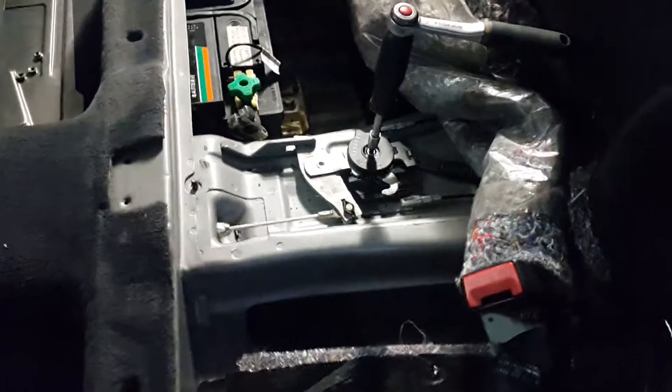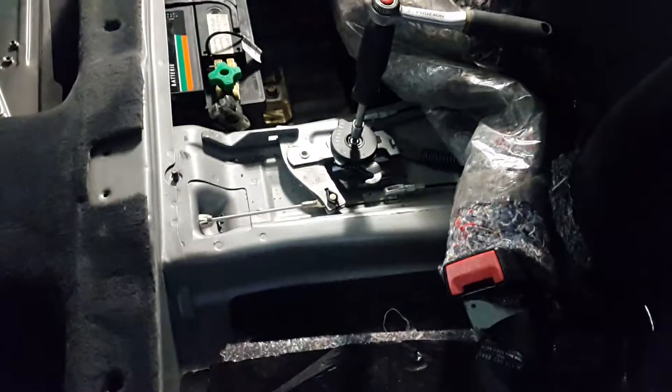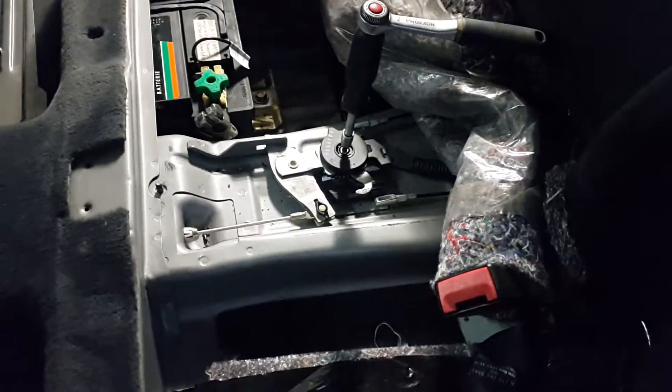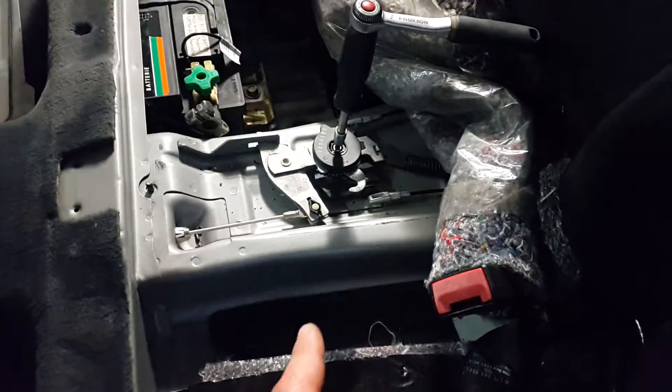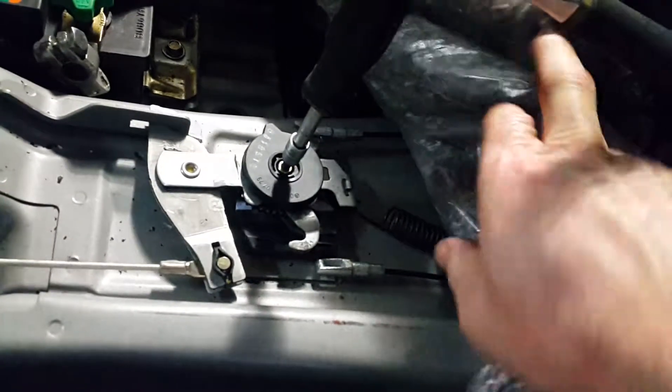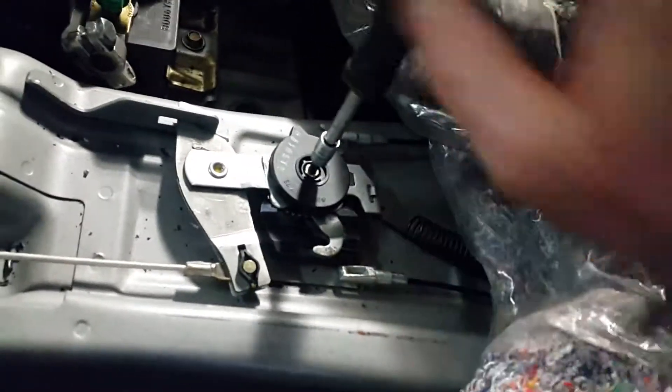Before attempting any labor on the brake assembly, I suggest you remove the rear seat, remove the metal plate, and completely disengage the mechanism on your parking brake.